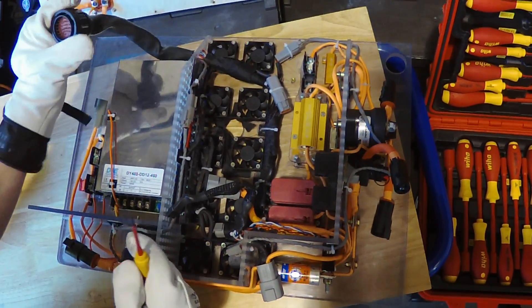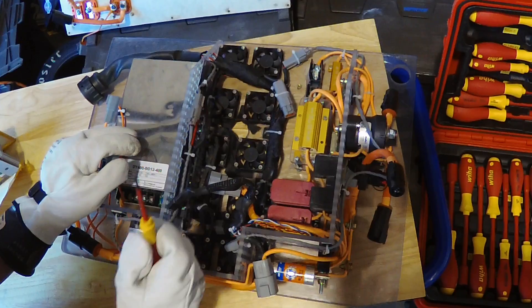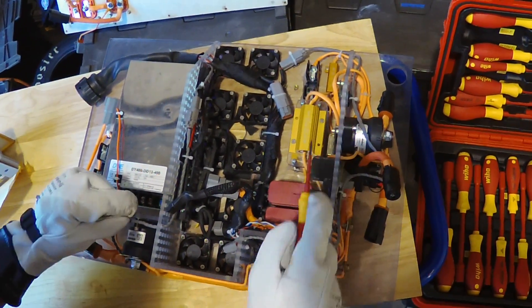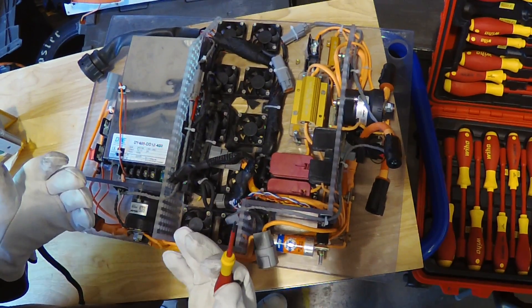Starting over here, this is our main low voltage connection to our low voltage breakout board. From there, this is going to power all 10 of our fans for cooling, as well as control the AIRs — both positive and negative — pre-charge and discharge relays. It also communicates with our BMS board and our IMD to ensure that there are no faults going on in the system.